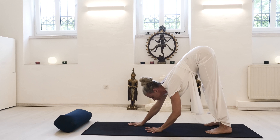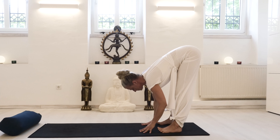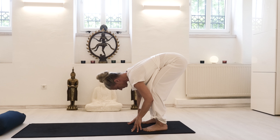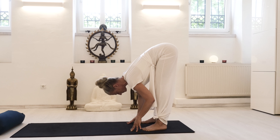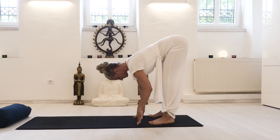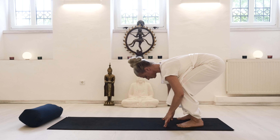Try to find the sensation of length, supported length and strength from your core, as you walk your hands back. Then with an exhale, letting the pelvis tilt first — you may bend your knees — and finding the elongation of your lower back.